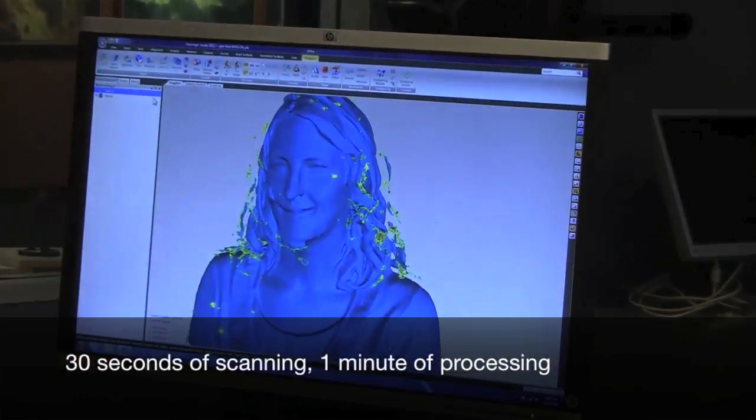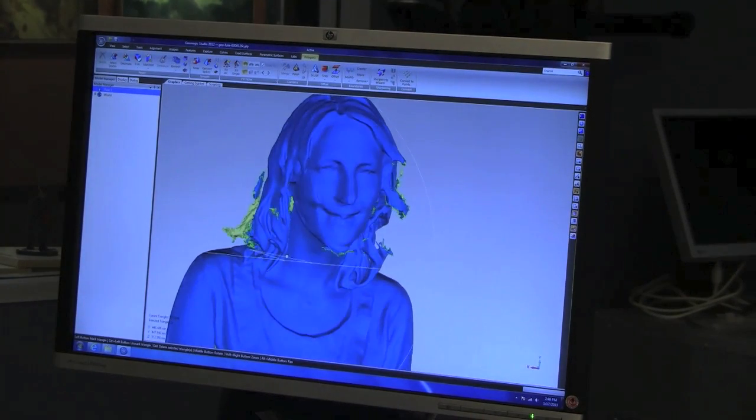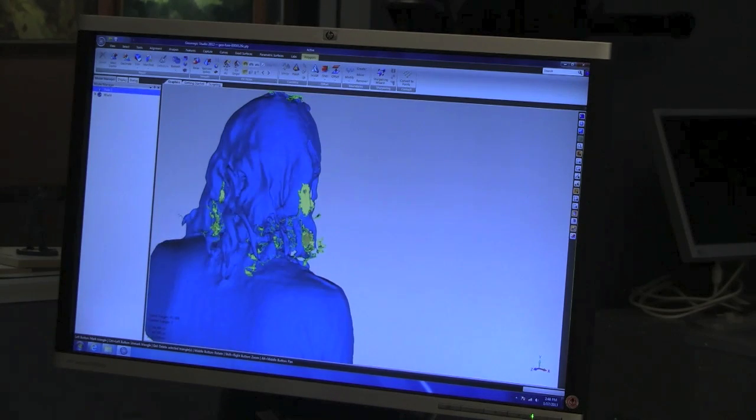And since we now have her in 3D, we thought we'd create a souvenir of her trip. We've created customized Pezheads and foosball players before, but what if we went bigger?